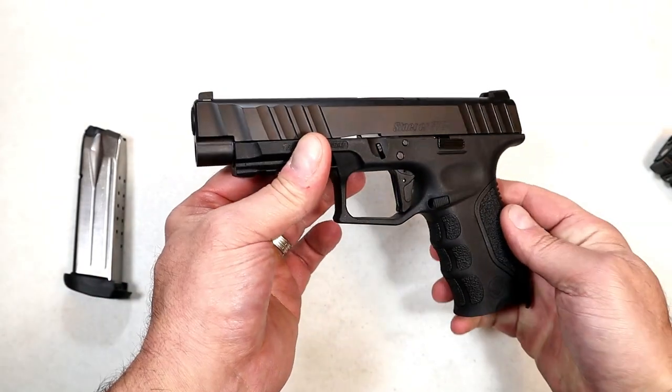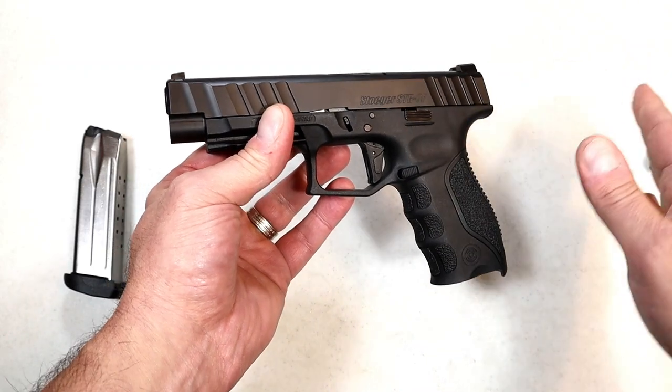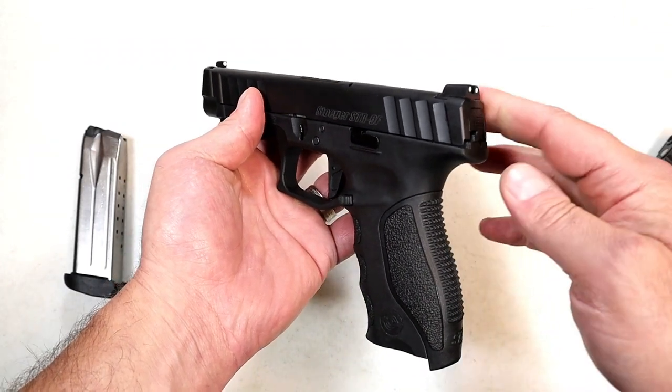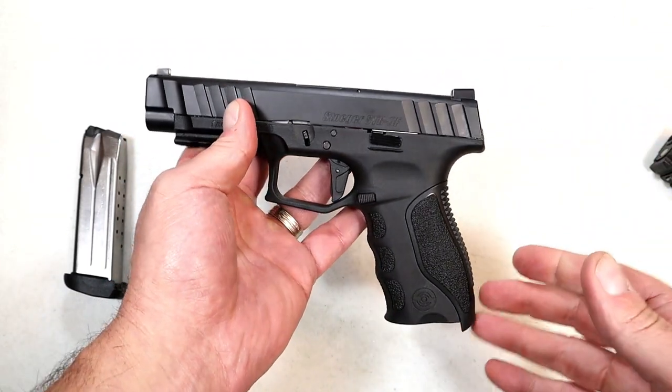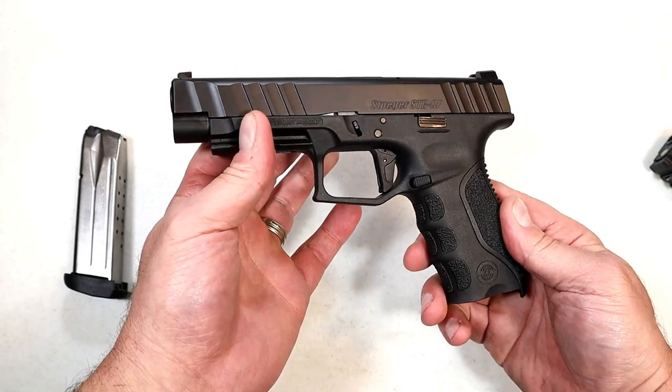The STR9 series — it's now a series. They make them optic ready. They have some with threaded barrels, and that always jacks up the price a bit. They also offer options: night sights, additional backstraps, additional magazines — whatever you want. There's an increased cost with that, as we would expect.